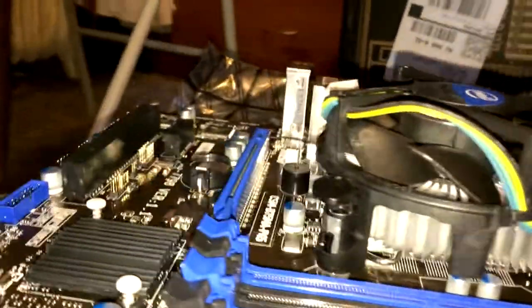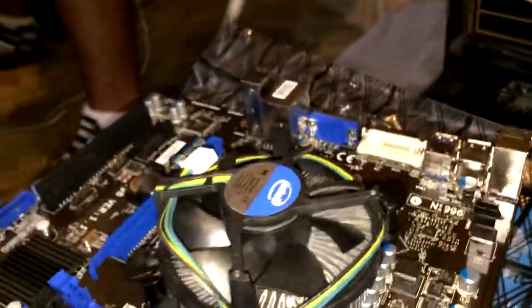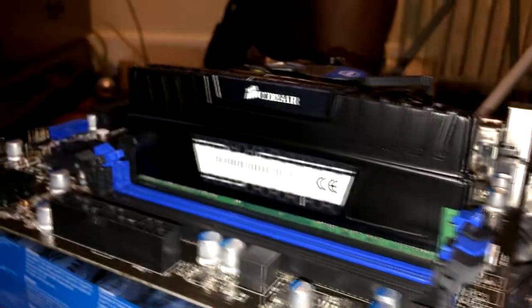Alright, so we got our processor already in and held down — it has pre-applied thermal paste — and now I'm about to put the RAM on. We got the really big Corsair RAM here, four sticks of 4GB, so that's 8GB of RAM right there.